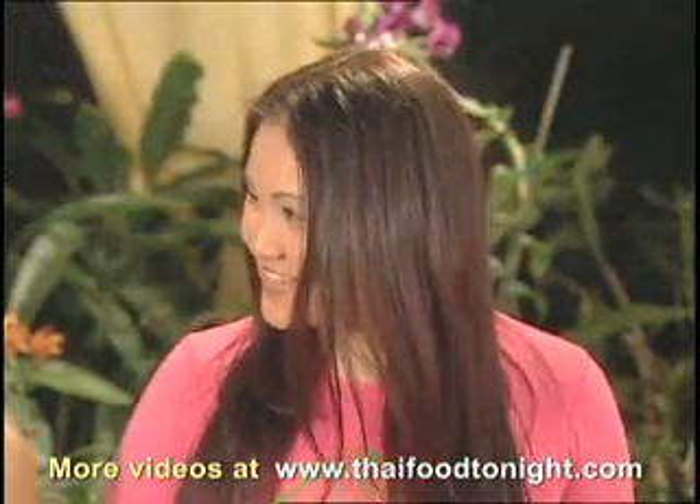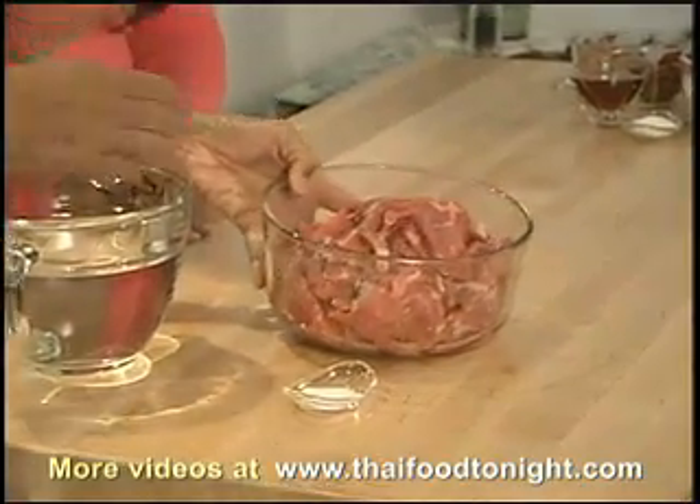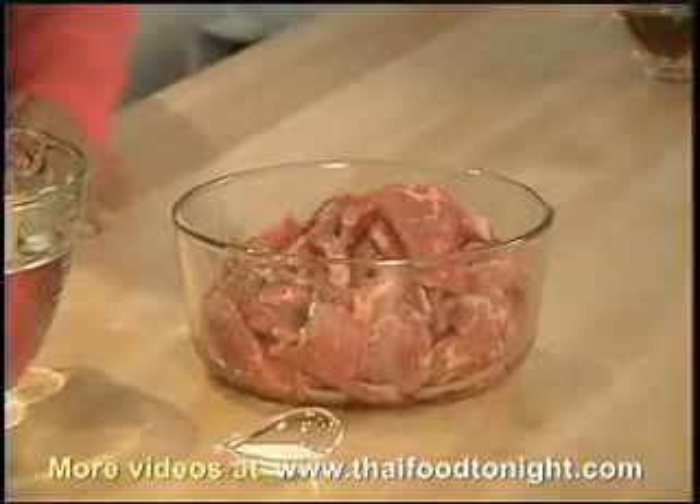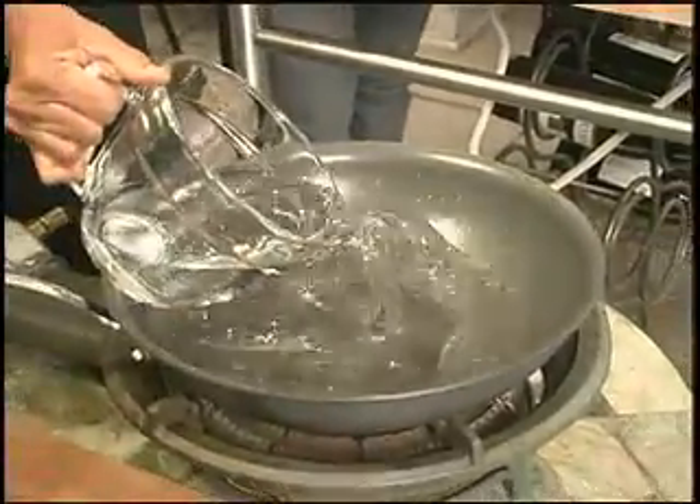So what do we need for this dish? For panang, I need two pounds of tri-tip sliced into bite-sized pieces. And first we cook it with water — put in about one and a half cups of water.